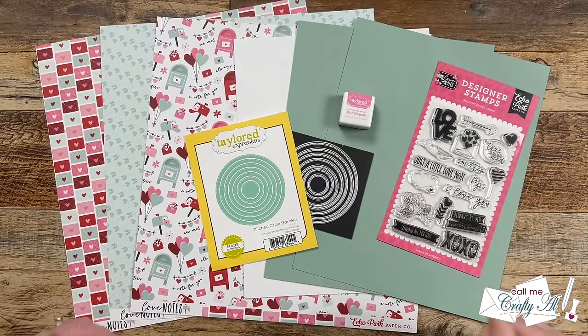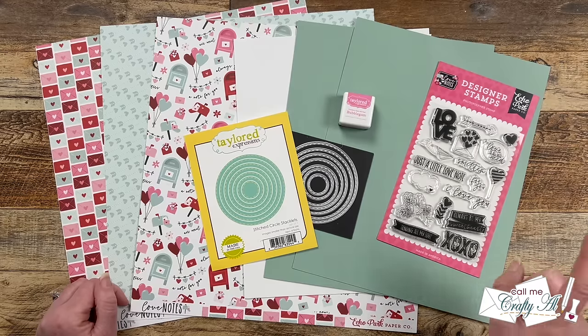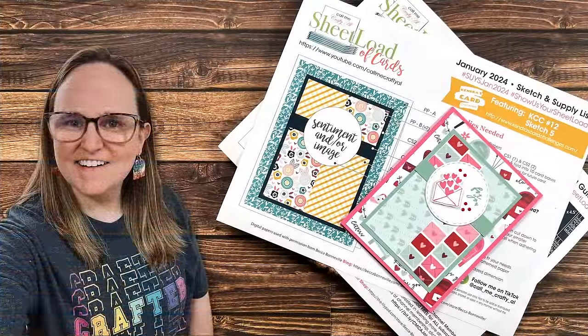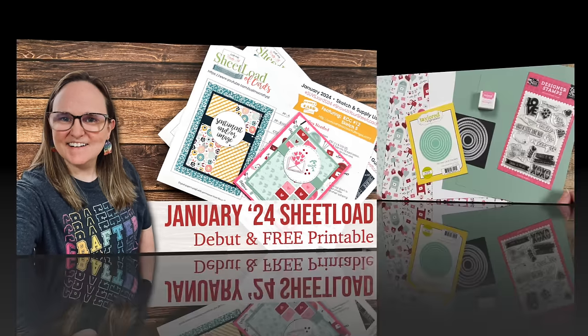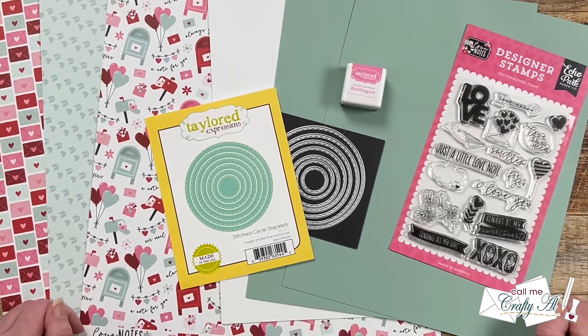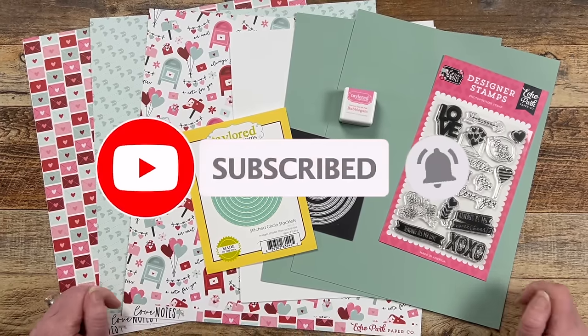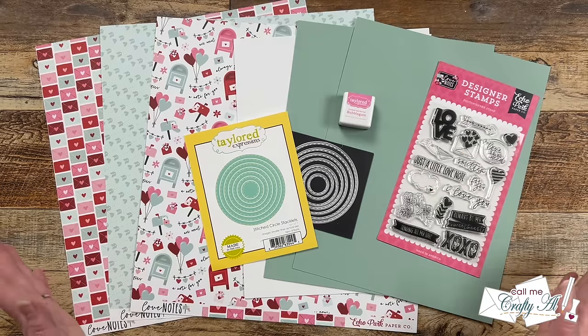Hello crafty friends, my name is Alicia but you can call me Crafty Al, and it is the first of January, which means not only is it a new year, it's also time for a new sheet load of cards. I hope you'll stick around to see what the new printable looks like, see my first set, and find out how you can download the printable for free. If this is your first time to my channel, I hope you'll be inspired to click that subscribe button and ring the bell for notifications.